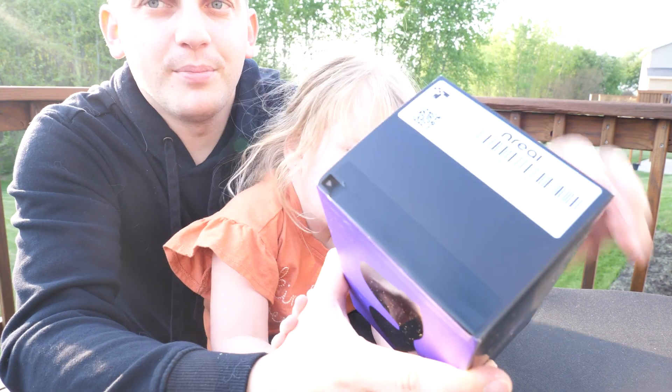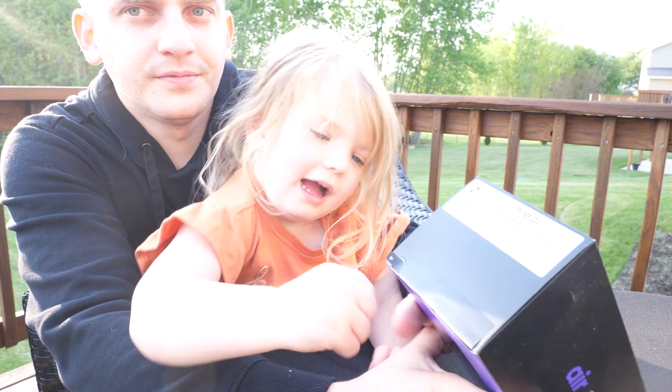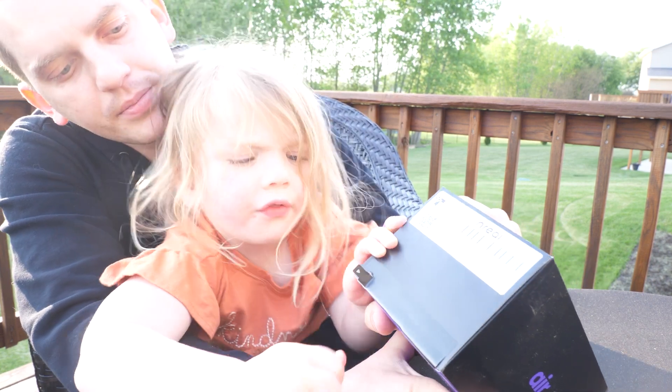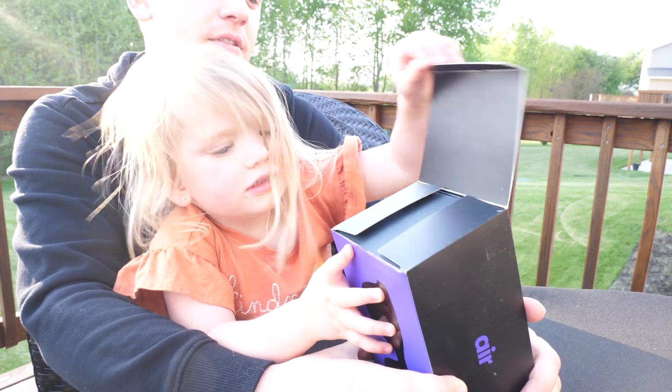I don't know. We're going to pull this little tab. Can you pull that? Pull hard. I'm trying. I'm not strong enough. You are strong enough. Ready? There we go. Ready? Pull. Good job.